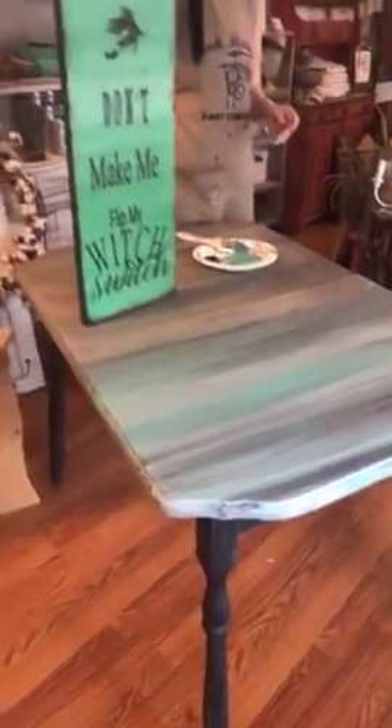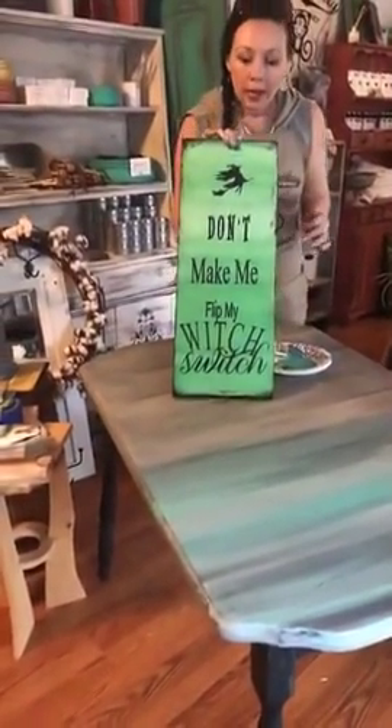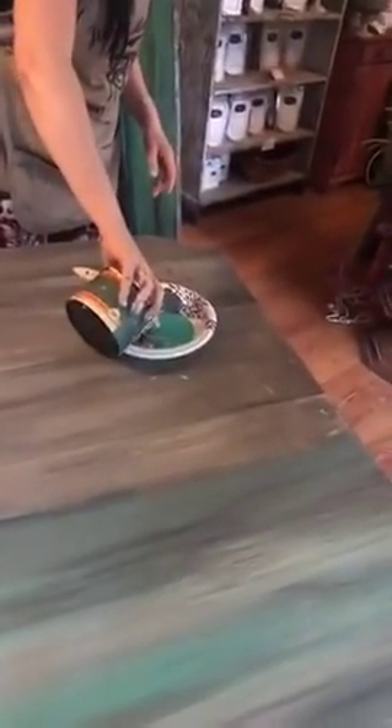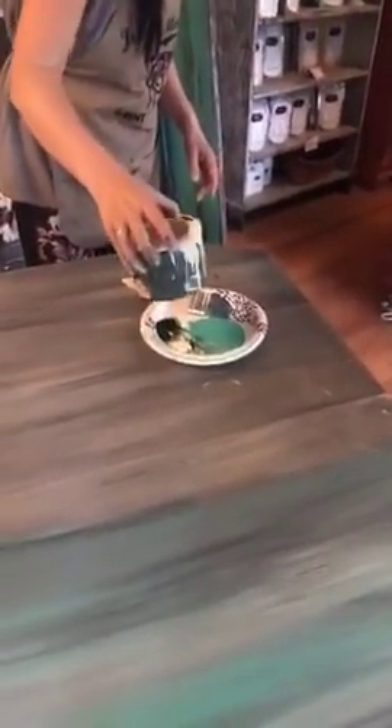This is that one I was talking about that I did earlier on YouTube, done with Lucky Clover and antique lace. So this is a great look if you're looking for something really fall-ish and you just want it to feel Halloween-y!